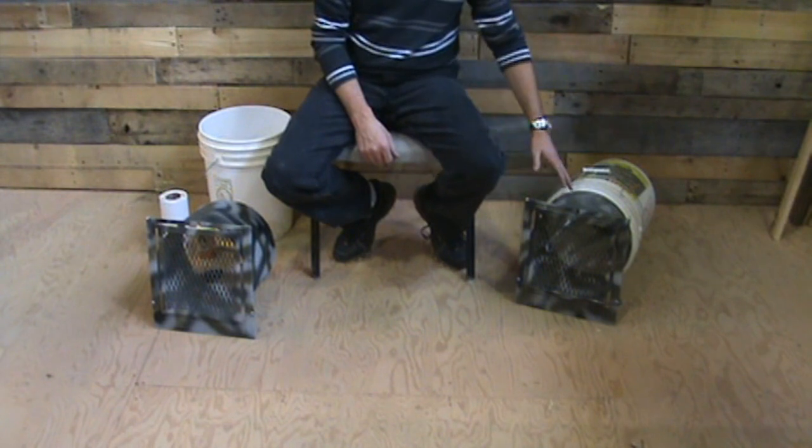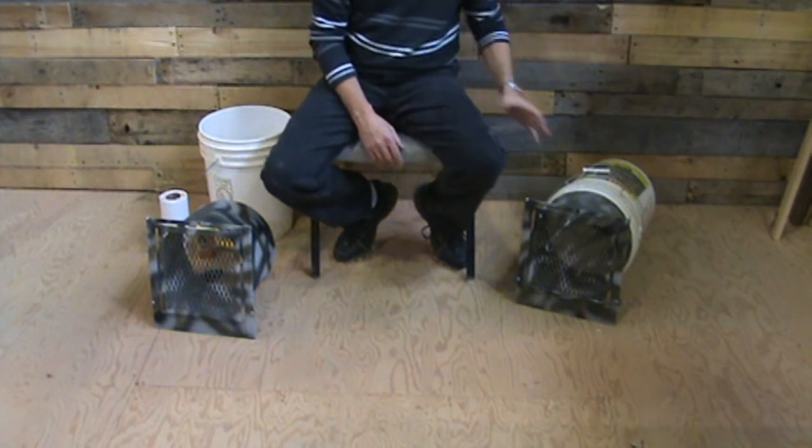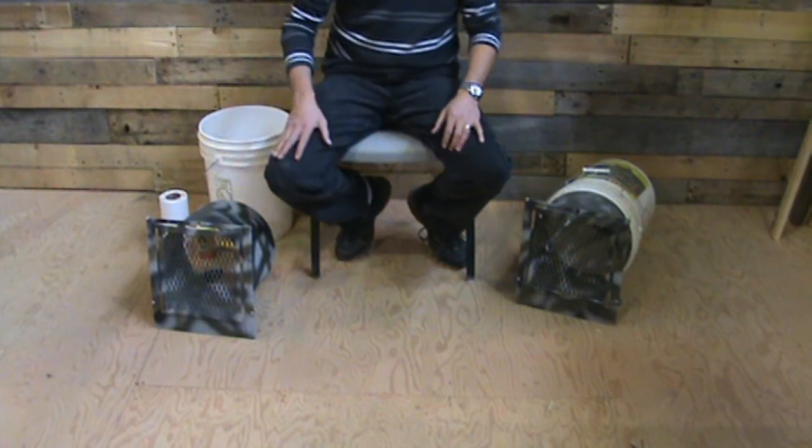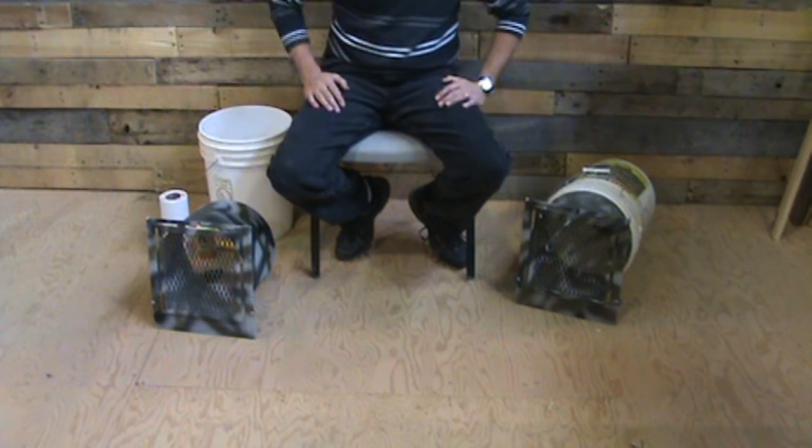These are great. These are from the Iron City Trap Company. They're a live trap designed to go in a five-gallon bucket. I've got one here not assembled. I'm going to assemble it for you and show you how it works, just in case you want to add these to your arsenal of traps out on your line.